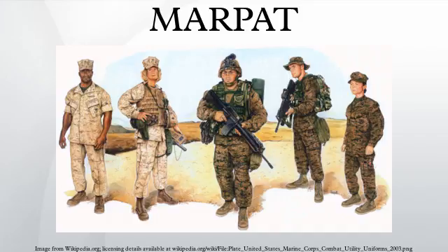MARPAT is a digital camouflage pattern in use with the United States Marine Corps, introduced with the Marine Corps Combat Utility Uniform, which replaced the Camouflage Utility Uniform. Its design and concept are based on the Canadian CADPAT pattern.